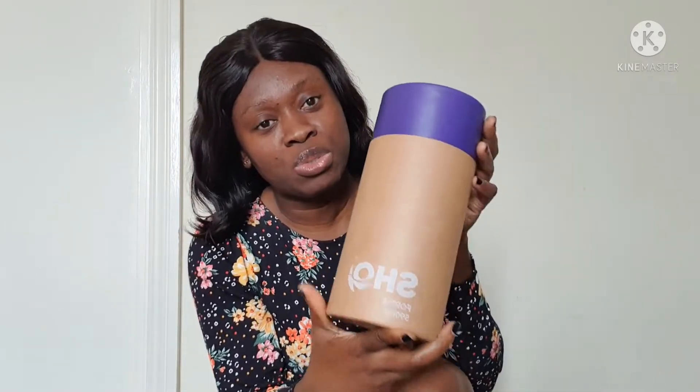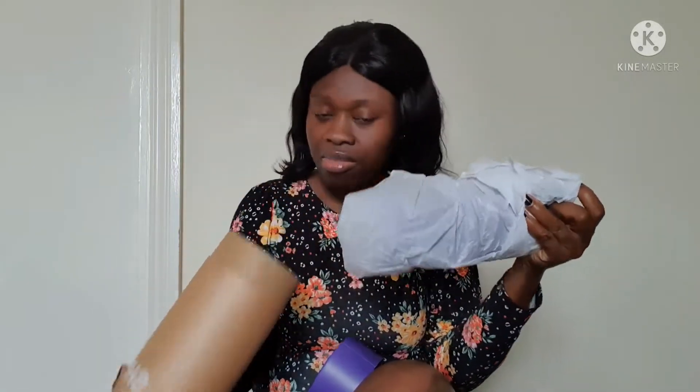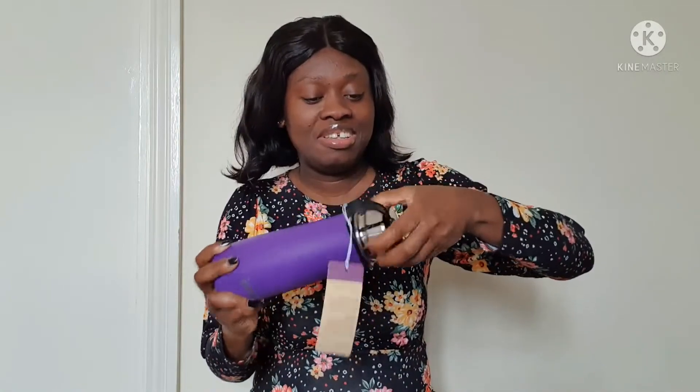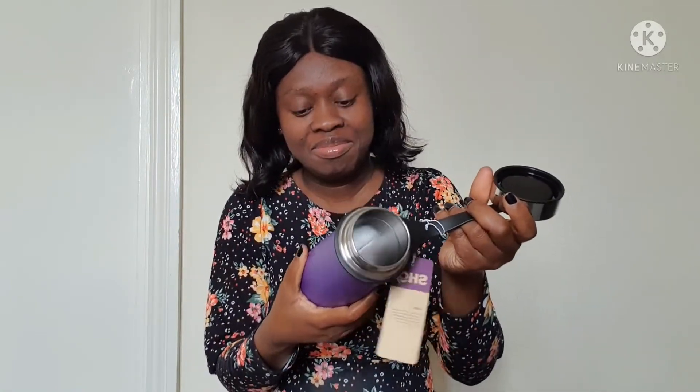Okay, this one is the shorter one — it's like a travel bottle or travel mug. This is so nice. Look at it guys, let's open it. How many mils is it? This is 590 mils, almost 600 mils. This is amazing, I love it.